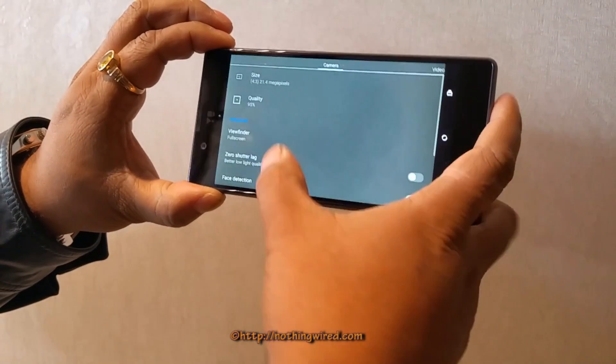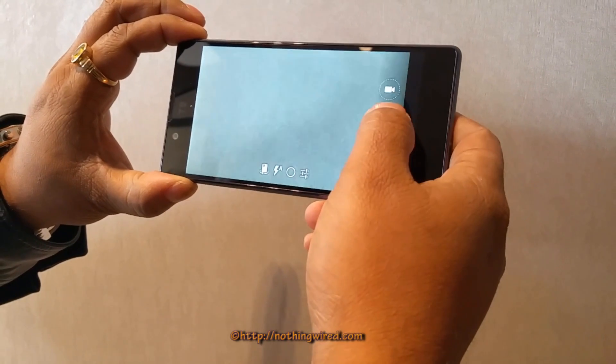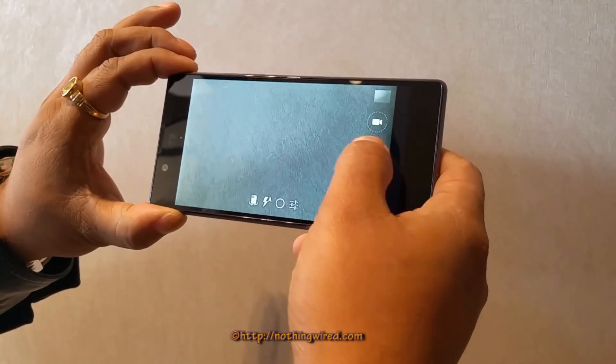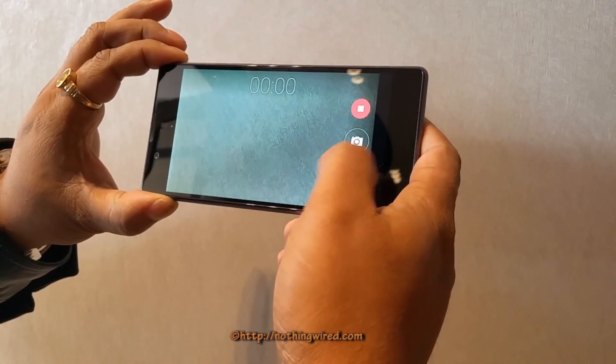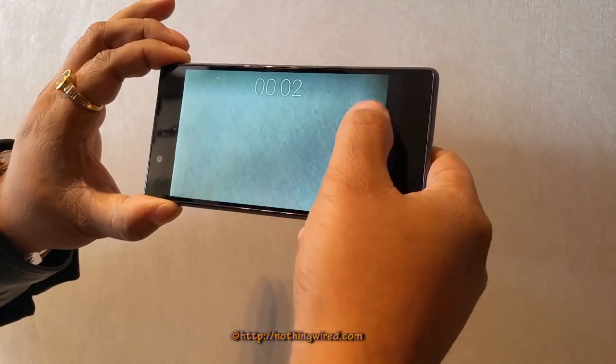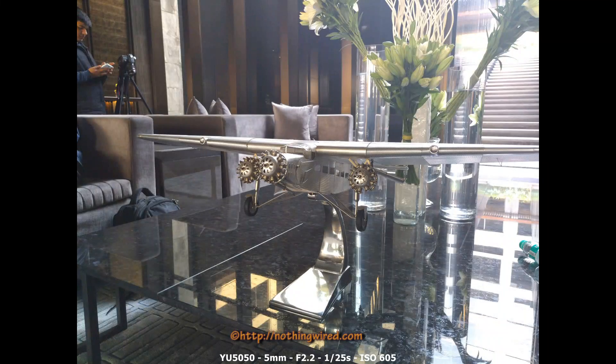And then you have some of the other settings which I will show you in detail during our camera review. It takes some time mainly because the flash is on, and then your video recording starts. So it can record 4K at 30fps, Full HD at 60fps, and 720p at 120fps.